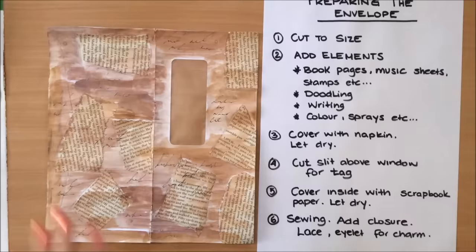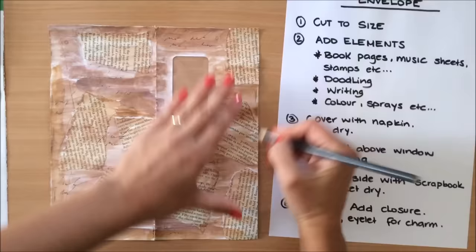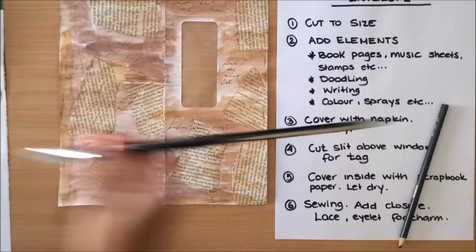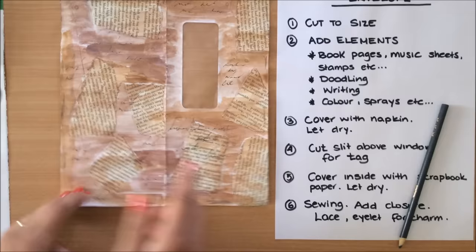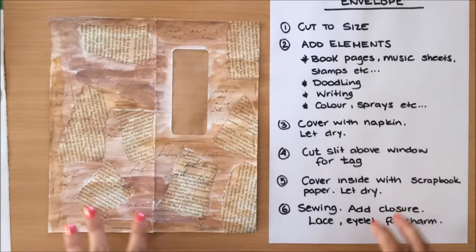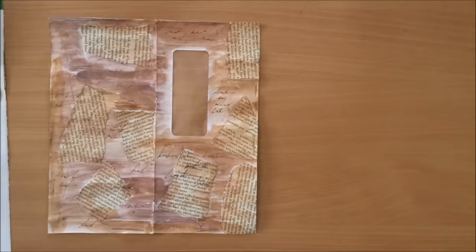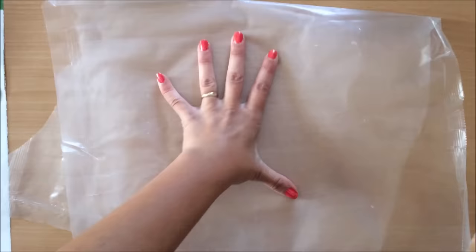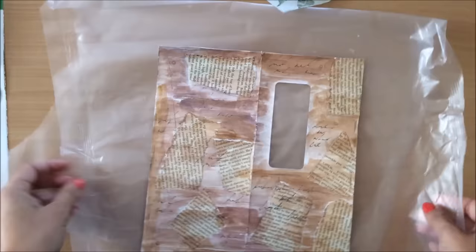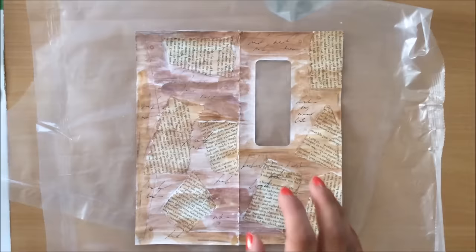I'm ready to glue my napkin but I just wanted to add just a little bit more. Before applying your napkin, double-check if you want to add anything more. I'm happy with this. So we're doing step three — covering with the napkin. You want to have some sort of non-stick surface underneath because you don't want the excess tissue paper napkin to stick onto your surface. I'm just using a cereal box bag.